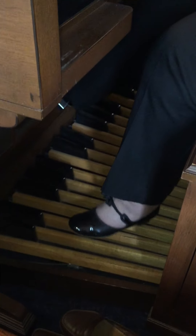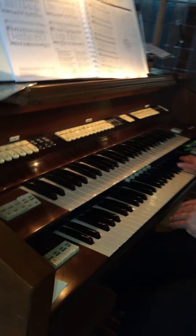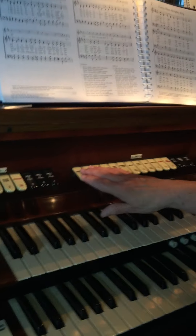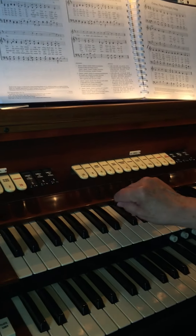If you notice on the organ, there are two keyboards with the same number of keys on each, and we have different sounds here — different organ stops.